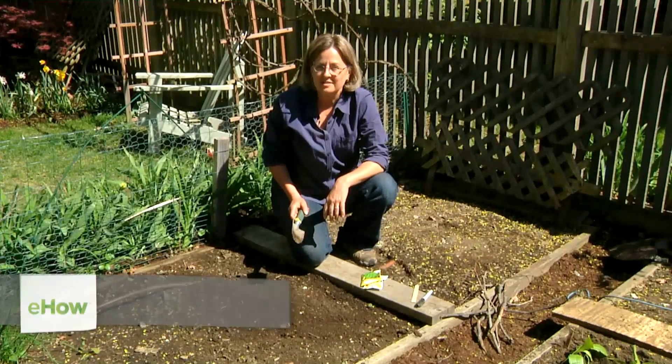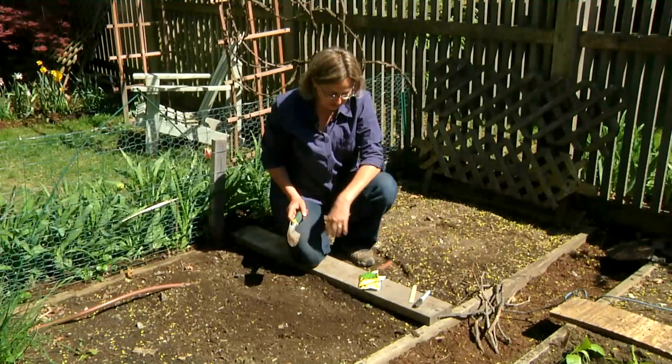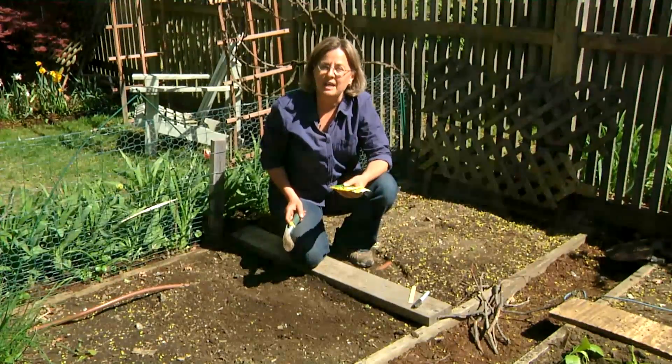I'm Kathy Martin, author of the blog Skippy's Vegetable Garden, a journal of my sustainable vegetable garden. I'm here in my side yard in Belmont, Massachusetts, and I'm going to show you how to cultivate sugar snap peas.